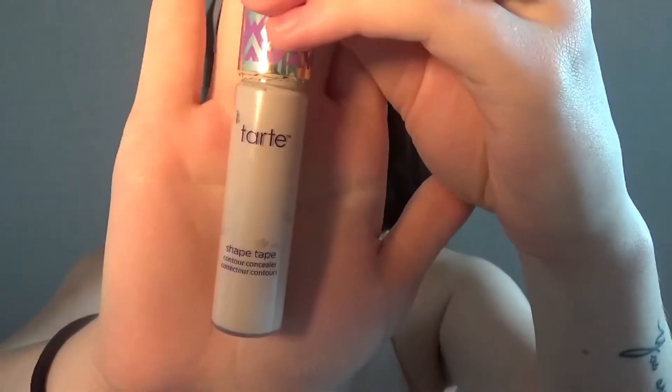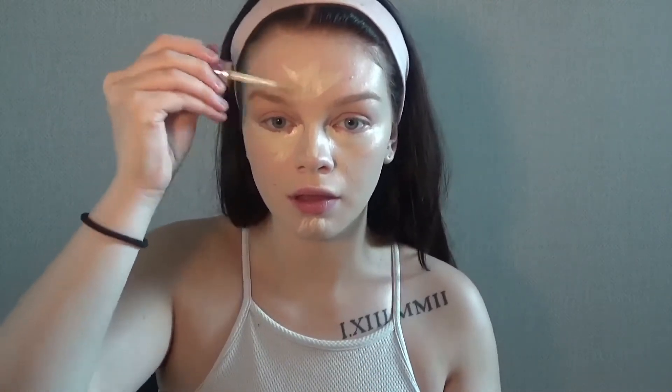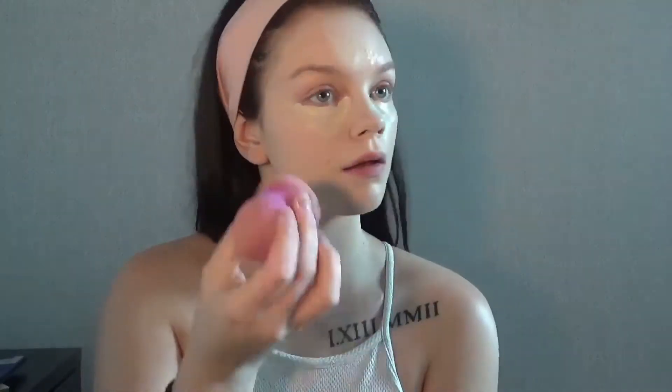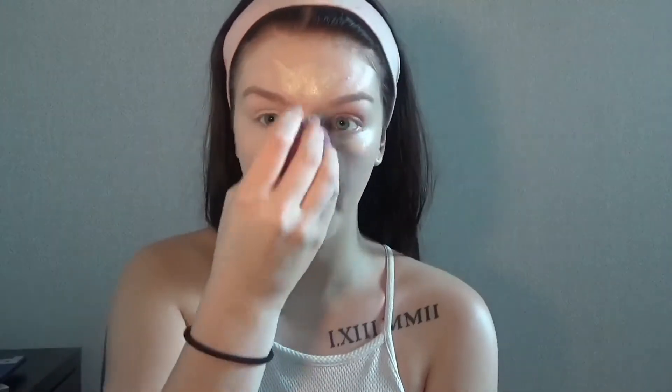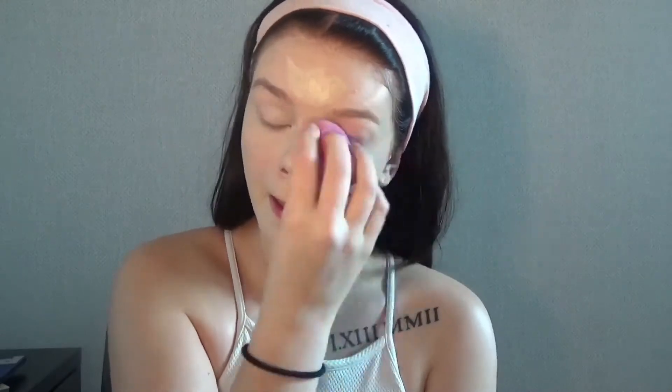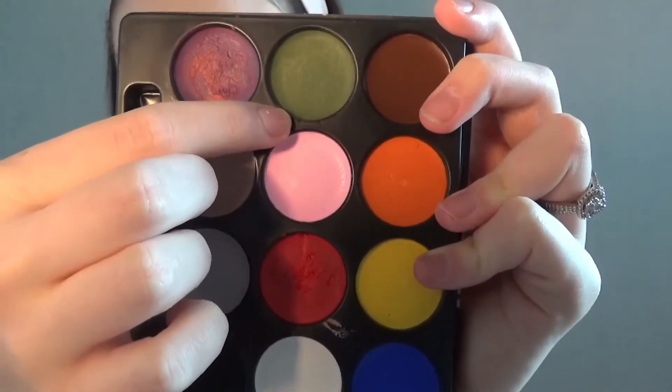Now I'm going to conceal. I'm using the Tarte Shape Tape. And I'm going to apply the green face paint, laying it over the face.